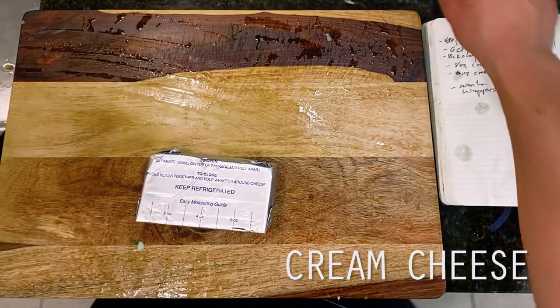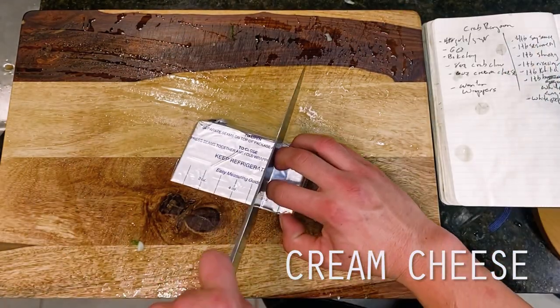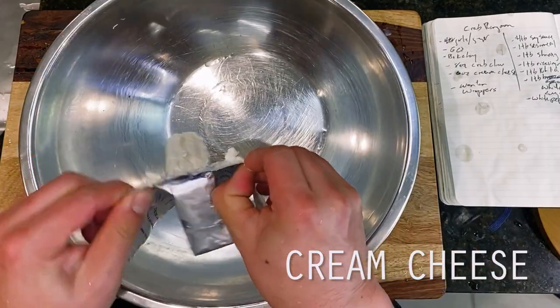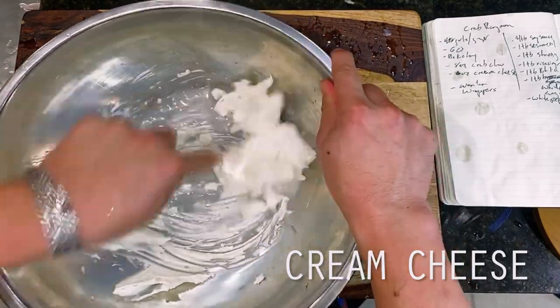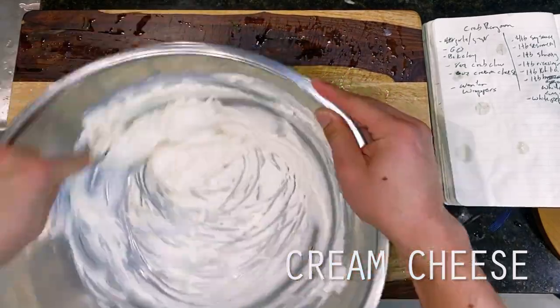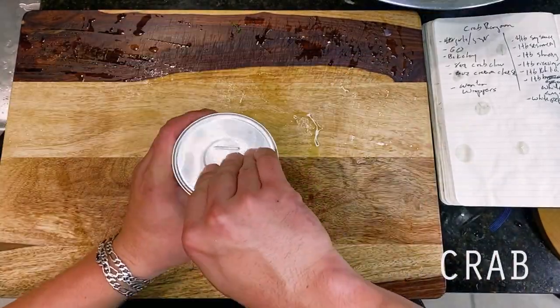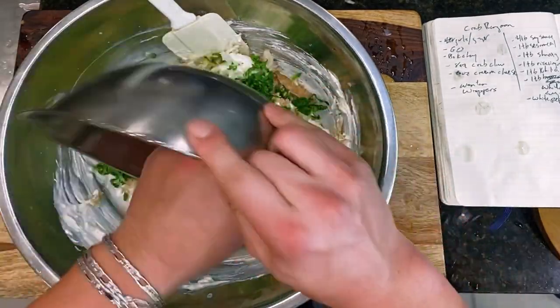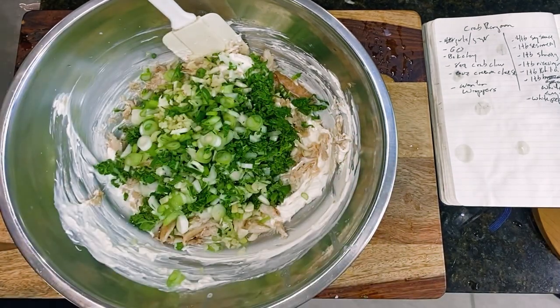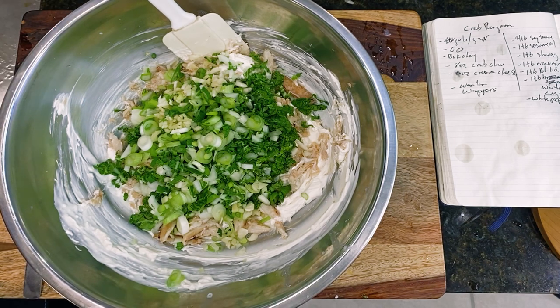Moving onto our filling, into my largest mixing bowl here is 6 ounces of cream cheese, which if you're smart, you should pop in the microwave for about 15 seconds to loosen things up a bit so that it's easier to whisk. If you've forgotten to do this, like me, you can also just add in a tablespoon or two of cold water, and it will loosen things up just enough so that we can start whipping up our cream cheese. Then going into my mixing bowl is my veggies plus 8 ounces of crab meat, which right now in California is going to run you something like 15 bucks a can, so don't mess this up, Wesley.